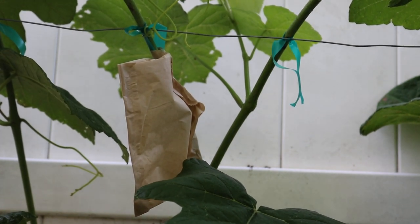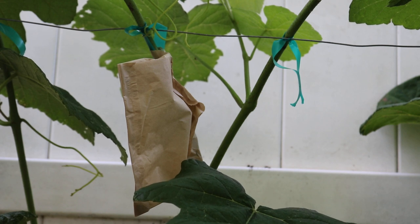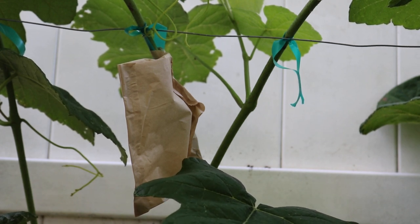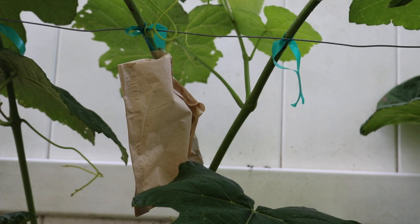Now there is absolutely very little moisture that's going to be able to get in there, and definitely the disease is not going to be able to penetrate. These bags will last, believe it or not, quite a long time out here. It's the middle of June, and we'll expect our fruits to be ripe sometime in August — so roughly two months before we can harvest these grape clusters, and these bags will be all right.